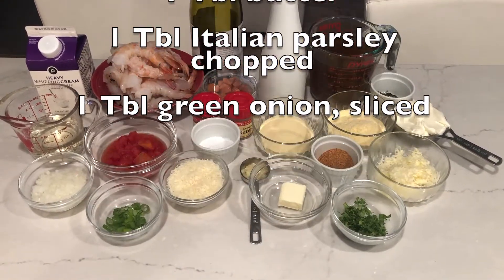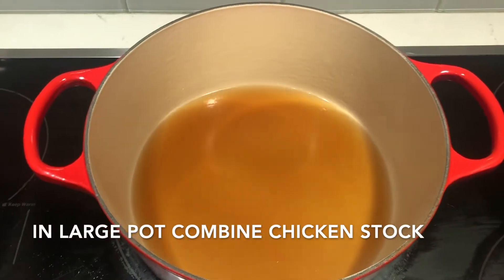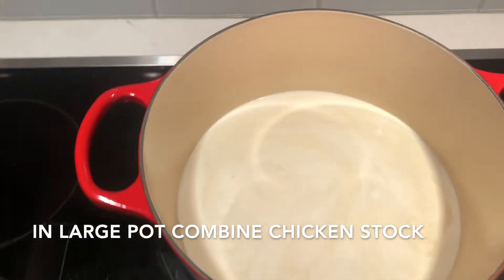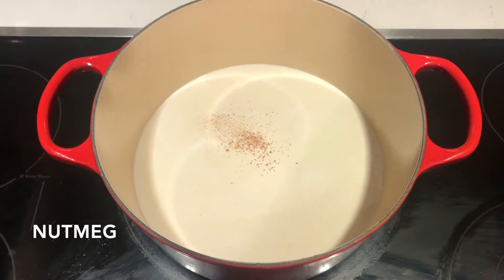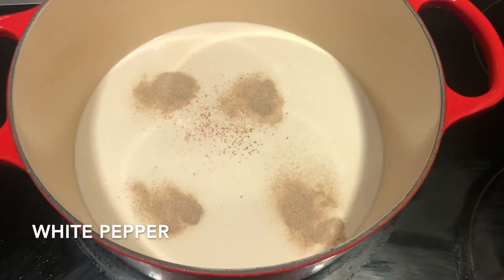If you like shrimp and grits as much as I do, it's worth the effort of more than one shot at it. In a large heavy pot over high heat, combine the stock — I'm using homemade stock here, and that will make a difference. Then add the cream, the nutmeg, the salt and the white pepper.